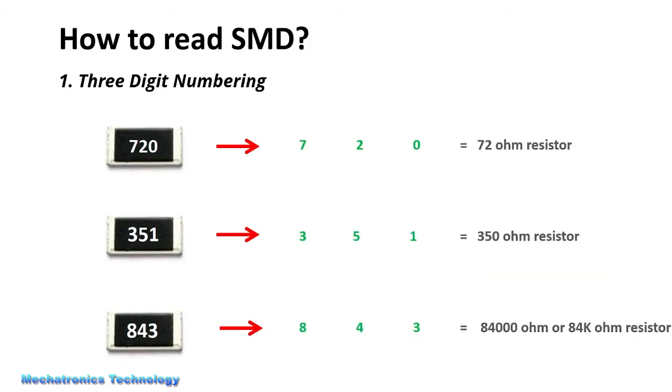First, we see how to read a 3-digit numbering of surface mount resistors. When we have an SMD with 3-digit numbering, we write the first two numbers and the third number shows the number of zeros. For example, here we write the first number, 7, the second number, 2, and the third number shows the number of zeros. Here it is zero, which means there are no zeros added. So the resistance of this resistor is 72 ohms.